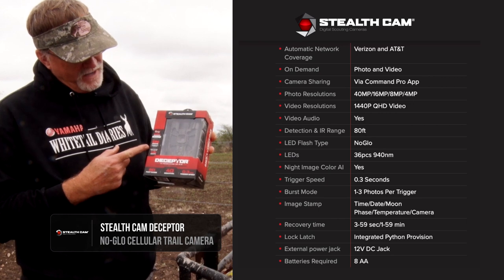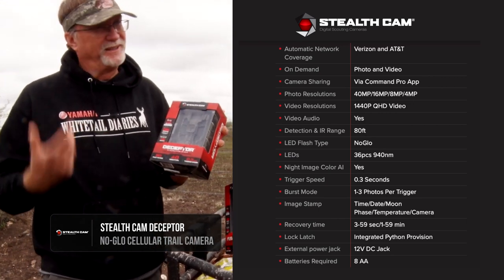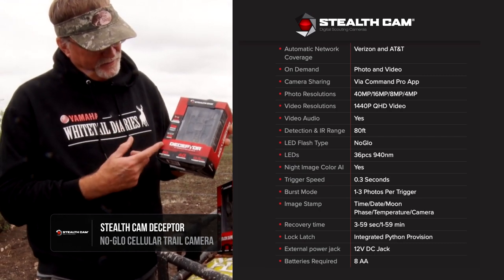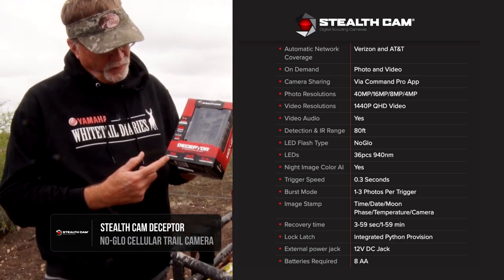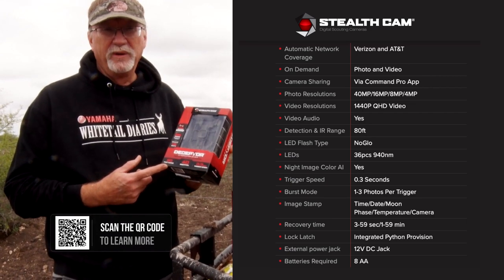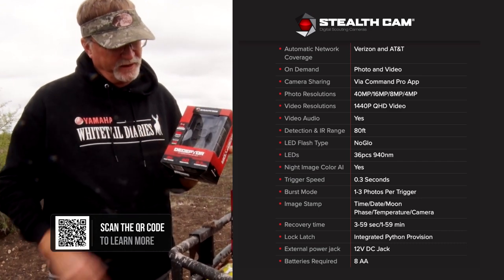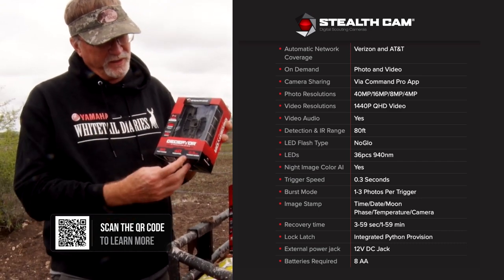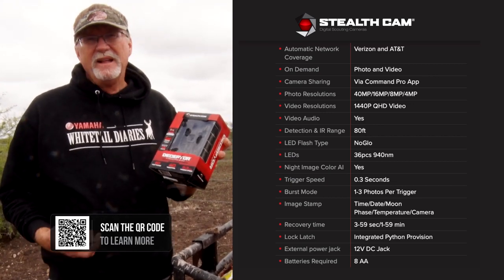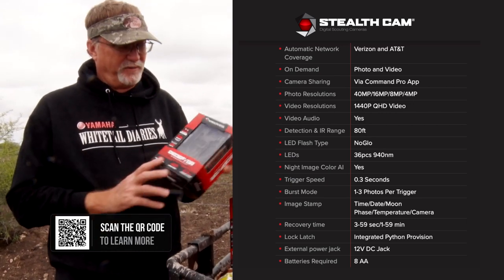This one actually has on-demand images and videos, so you can be watching your app and tell it to see what's going on right there in front of you. It tells you some of the plans and tells you the range. I think the range is really important for a lot of hunters out there — knowing if you're putting it in tight confines or wide open areas as far as what the trigger is going to pick up. Trigger speed is another important one on the box; it tells you how fast it's going to trigger when something comes into the frame.